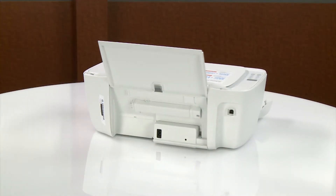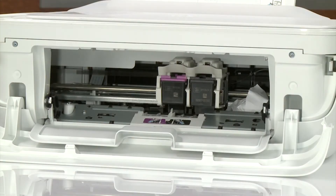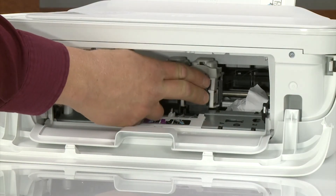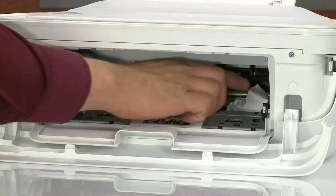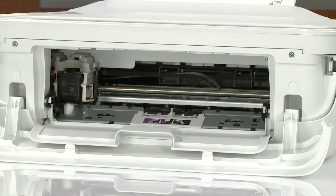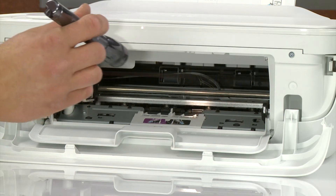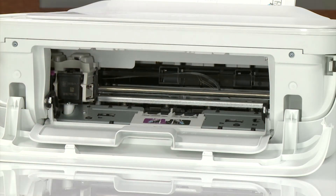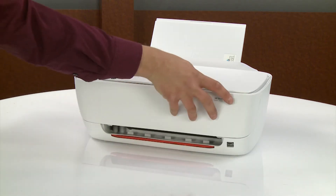Return to the front of the printer. If the carriage is in the ink cartridge access area, gently push it all the way to the left. Remove all paper and bits of paper from the carriage path. Shine a flashlight into the ink cartridge access area to make sure no bits of paper remain.